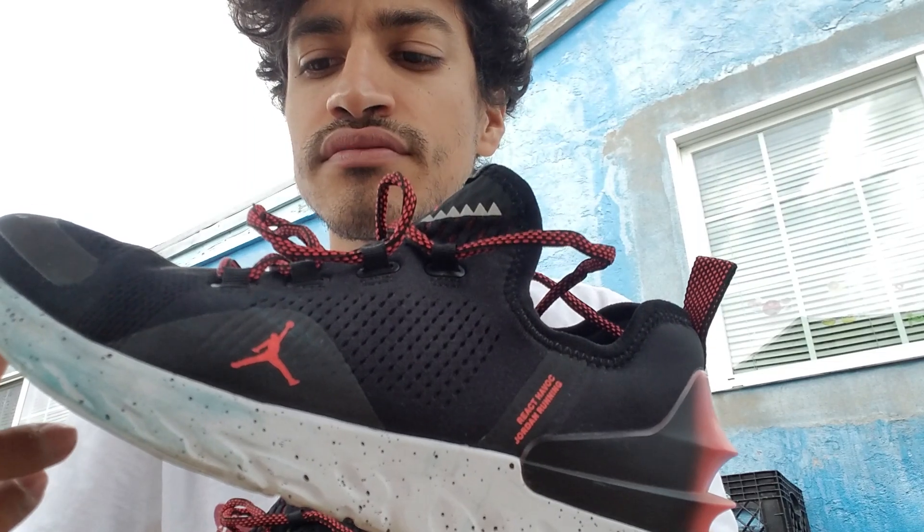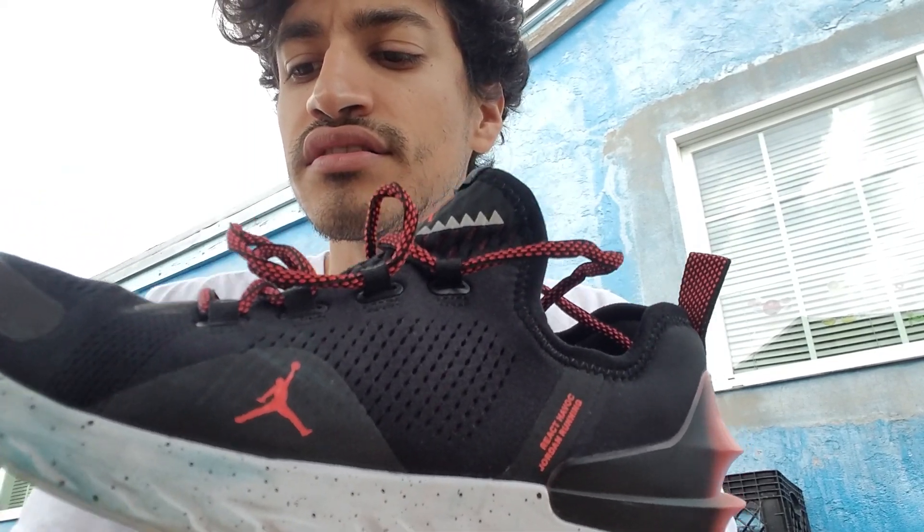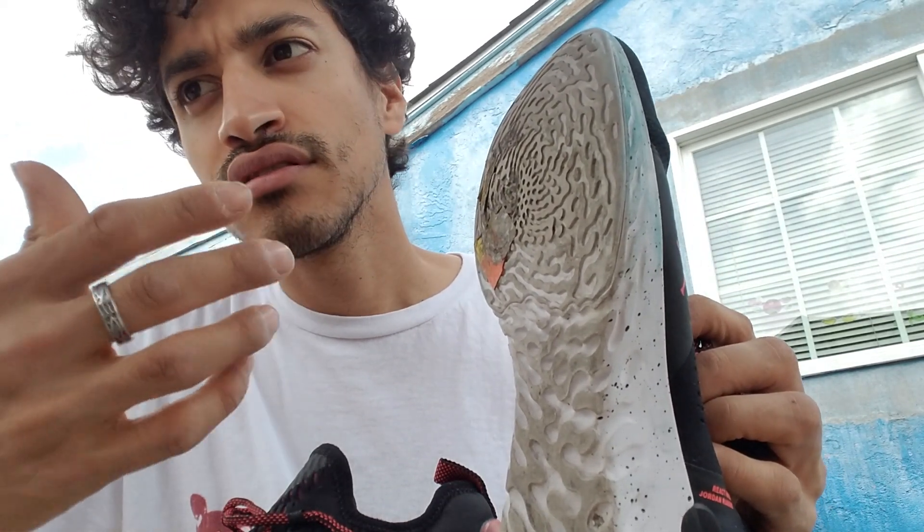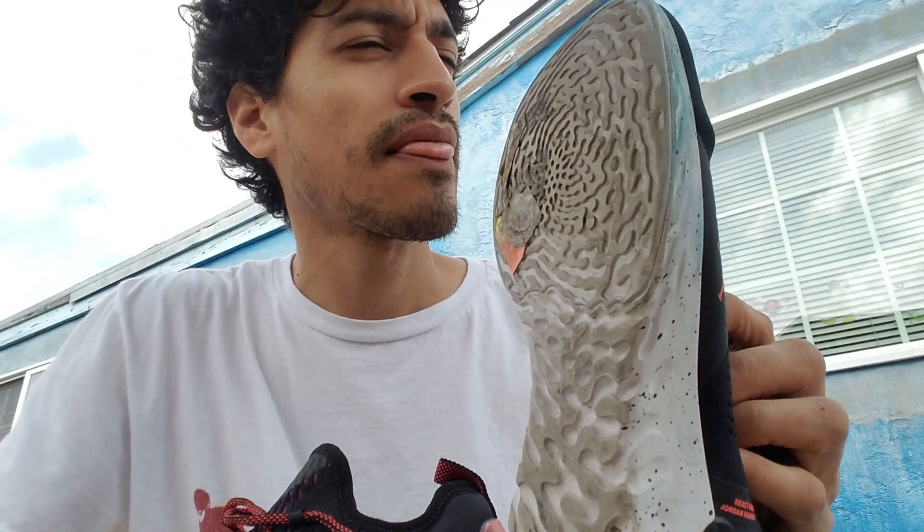It's got a forefoot Zoom Air unit. As you can see, I already got it dirty. Where I work, I'm always stepping on stuff — the back room is like a warehouse. There's always dust, and sometimes I throw away trash and pick up pallets, so dust gets on the shoe and it's always dirty.